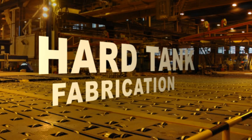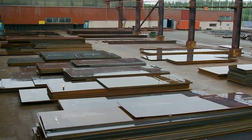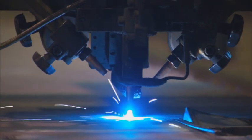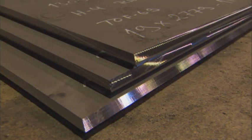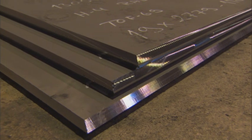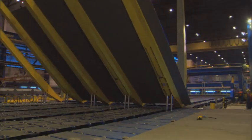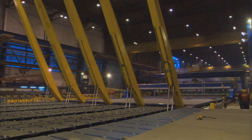Hard tank fabrication begins with the preparation of the steel materials, a process that involves blasting and priming. Moving through the workshop, steel plates are cut to the required forms. The plate edges are then beveled by machining, not flame cutting, to ensure high dimensional accuracy and a quality bevel for welding. A heavy-duty panel line is used for fabrication welds of the shell panels, deck panels, and center well and radial bulkheads.